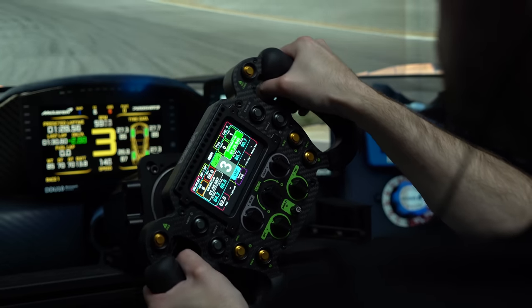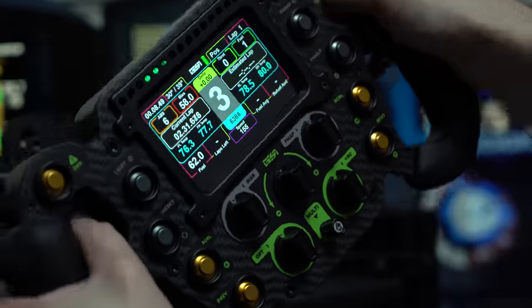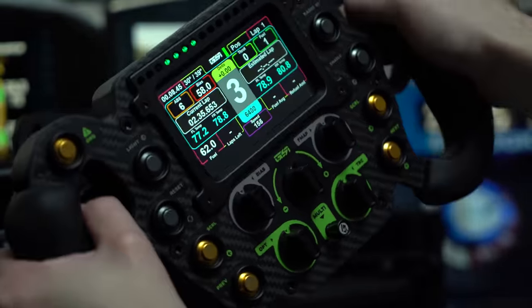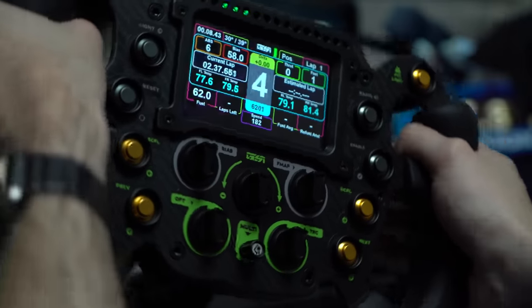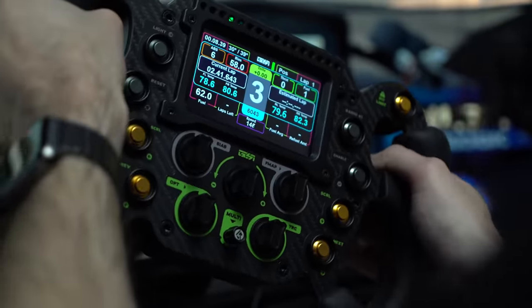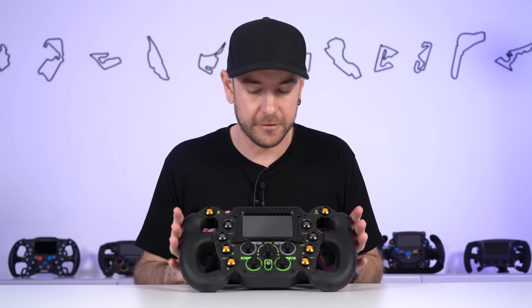Brightness-wise, both the LEDs and the screen are plenty bright enough. There is a little bit of backlight bleed on the display at higher brightness levels, but not overly so. The contrast ratio and color reproduction are quite good on this screen. Obviously not the same quality as a $1,500 smartphone, but for its purpose I think it's absolutely fine and adequate.